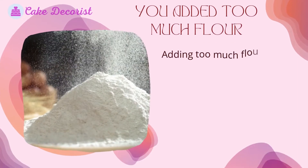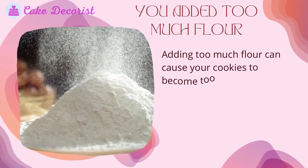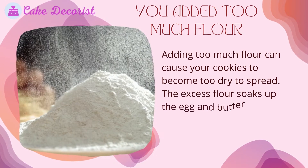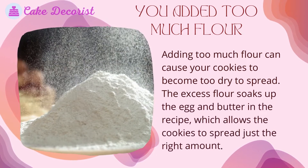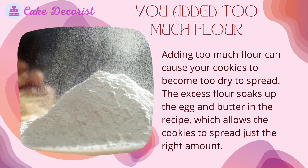You added too much flour. Adding too much flour can cause your cookies to become too dry to spread. The excess flour soaks up the egg and butter in the recipe, which allows the cookies to spread just the right amount.